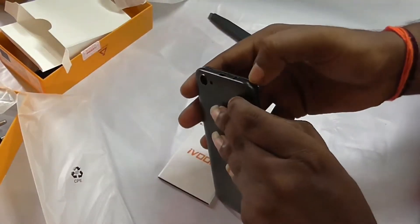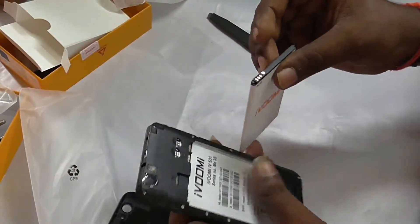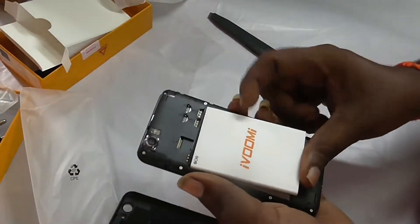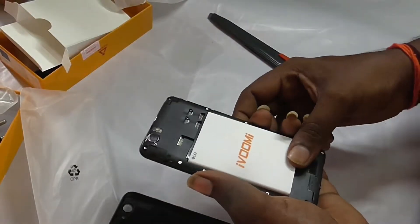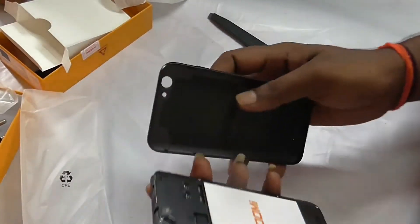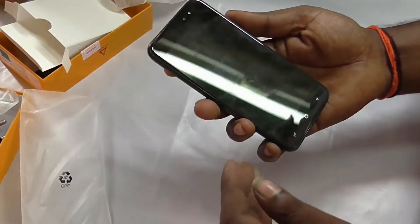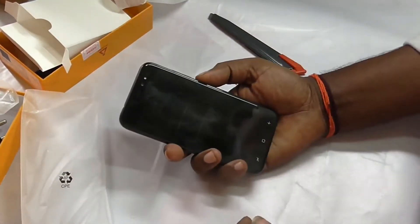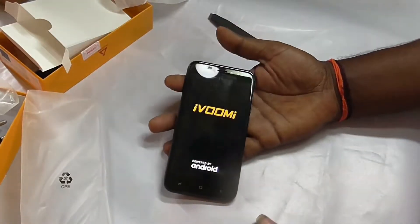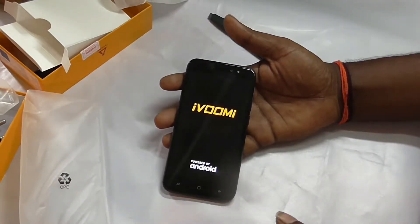This is a non-breakable display, friends. The display is very strong and sturdy. The battery is inside. Regarding camera: the back side has a 13MP camera, front side has an 8MP camera, with aperture f/2.2. This mobile supports 4G VoLTE.